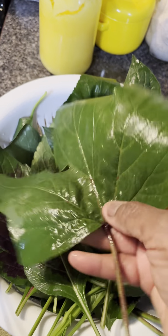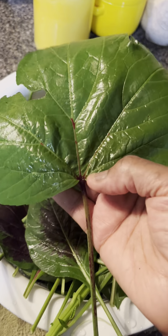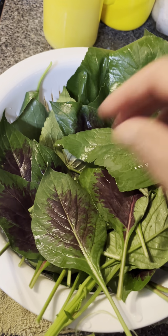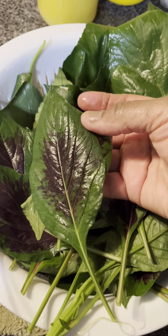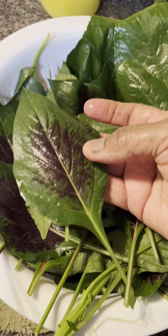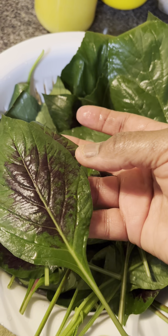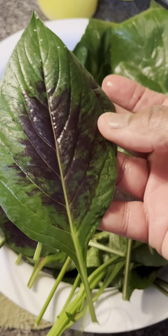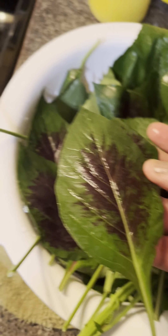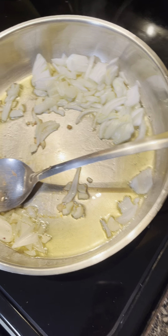I tasted it raw and it's very citrusy. I tasted the Lagos spinach and it tastes like the way grass smells. So since it is a type of spinach, I'm going to stir fry it with onion and garlic.